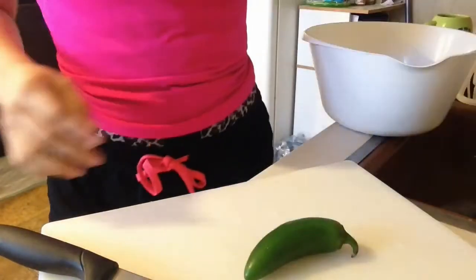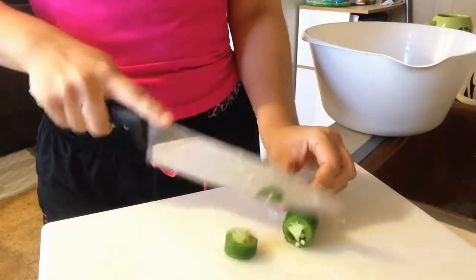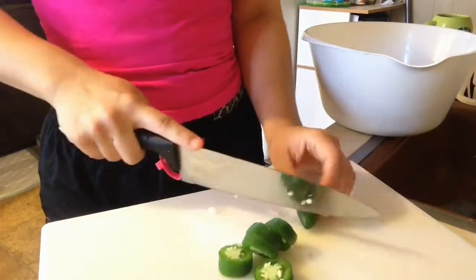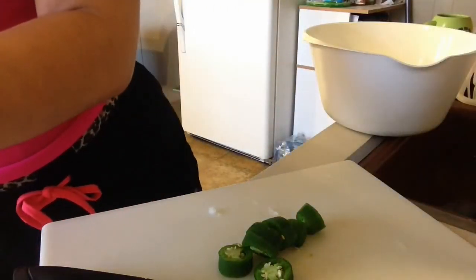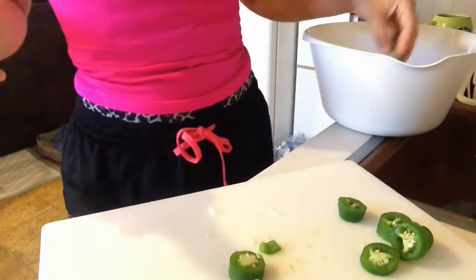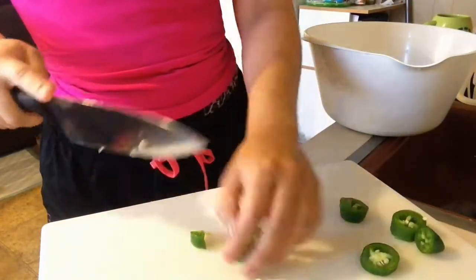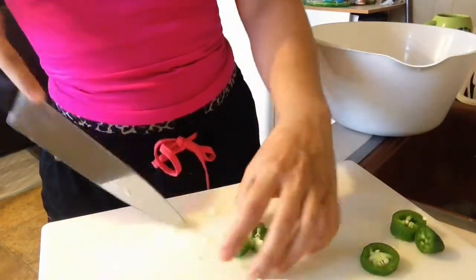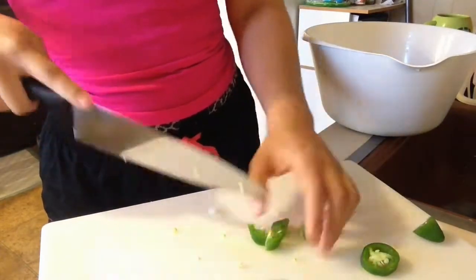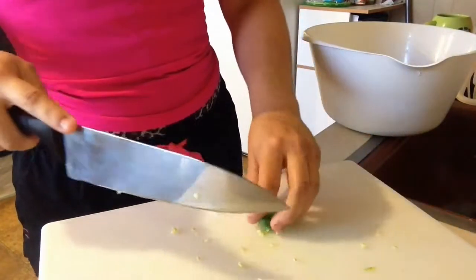Next I'm going to take a jalapeño and cut it up into small enough pieces to fit into the bell peppers. The more videos I make, you are going to realize that I absolutely love spicy food — I can just eat it every day. I did read online that peppers and spicy things also help aid in weight loss because they heat you up internally and your body has to work extra hard to burn those calories.